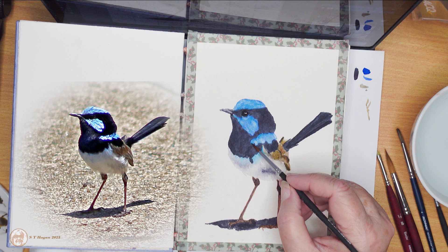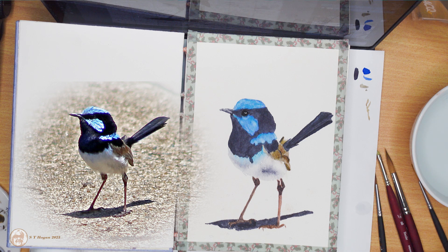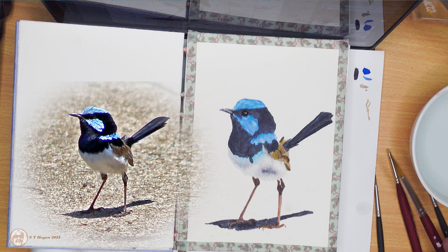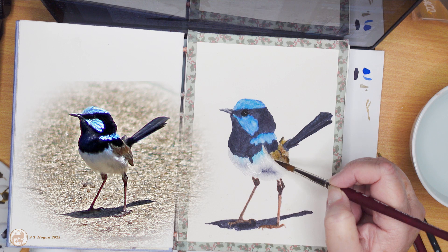Noisy miners are much bigger than the little wrens and they're extremely territorial — groups of them will gang up on other birds to chase them out of their territory, and they will even kill the little wrens if they can get at them. That's why the little fairy wrens live in places where there's lots of undergrowth to duck in and hide from the larger birds. This particular one I found in one of my photos that I took at Forest Lake.